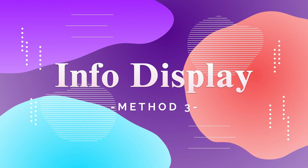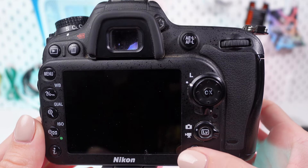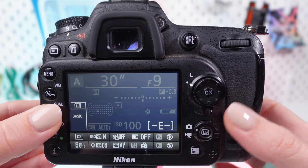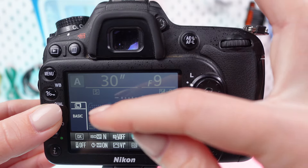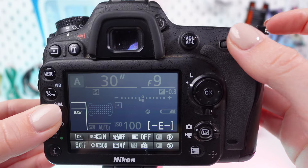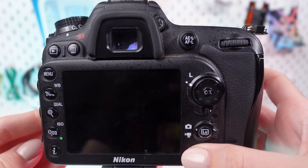Method 3: From the information display. While in viewfinder mode, press the info button. Press and hold the plus button to edit the image quality option. Rotate the command dial until you see RAW NEF from the available options. Exit the information display by pressing the info button again.